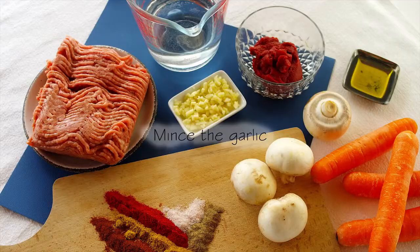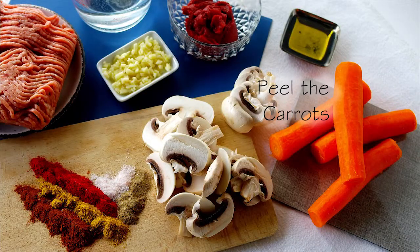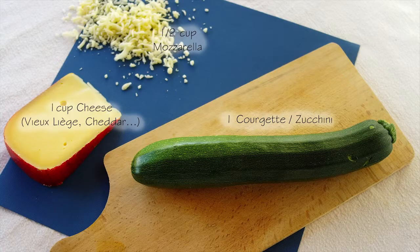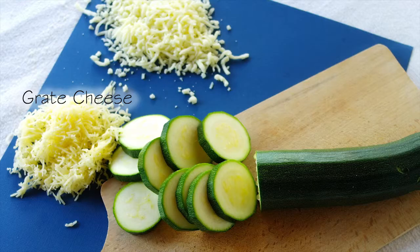Mince the garlic, slice the mushrooms, peel the carrots and then dice them. And finally, for the extra flavour you'll need a whole courgette — for my Aussie friends that's a zucchini — a cup of your favourite hard cheese (I used a Belgian cheese called Vieux Liège), and half a cup of mozzarella. Slice the courgette into slices about half a centimetre thick and grate the cheese finely.